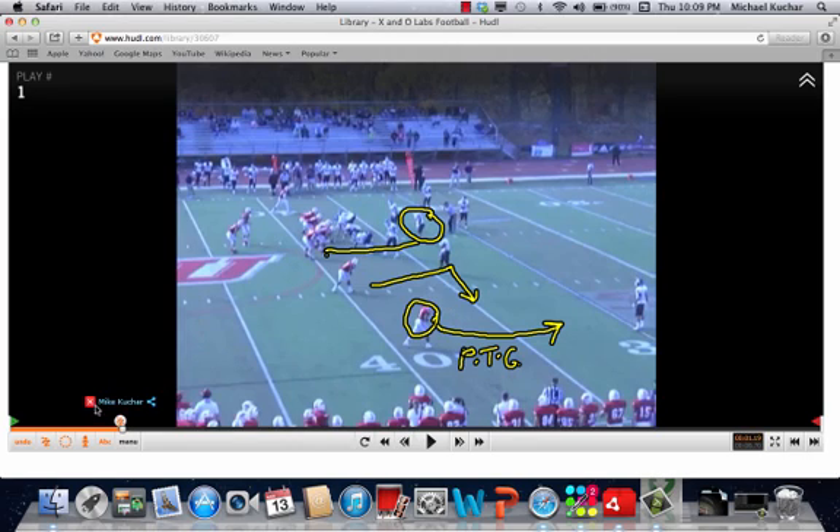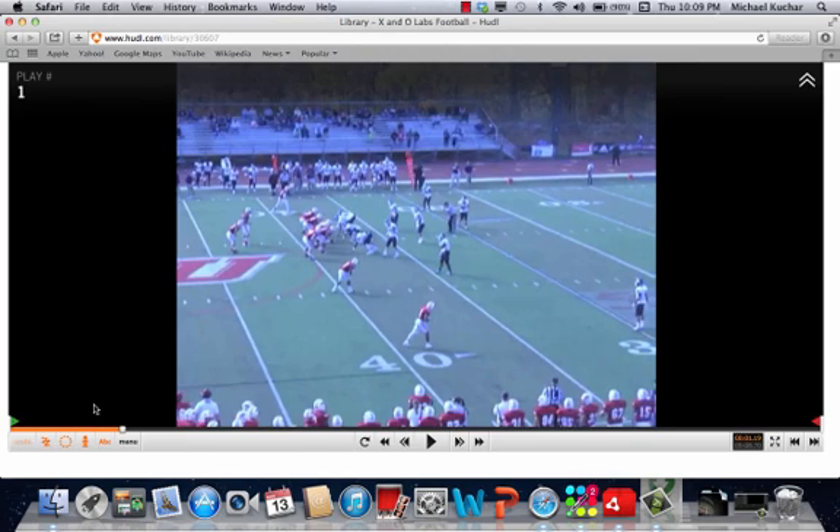Backside, you're going to have a slant — a boundary side throw based on what you're getting in coverage. It's a slant with the aiming point being eight yards on the hash. This first clip is going to be a pretty good documentation of that.